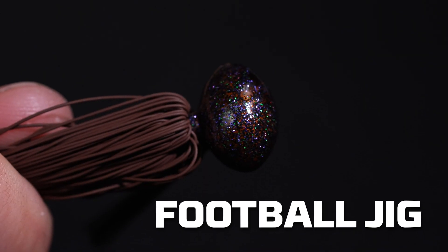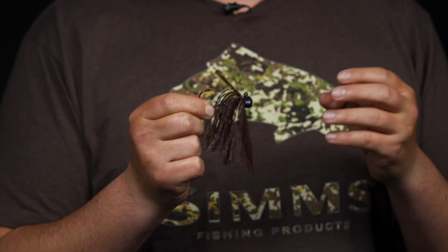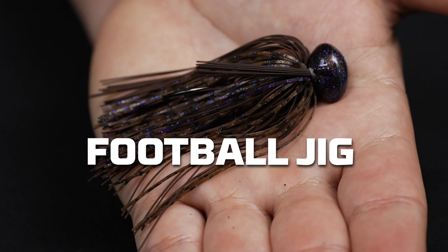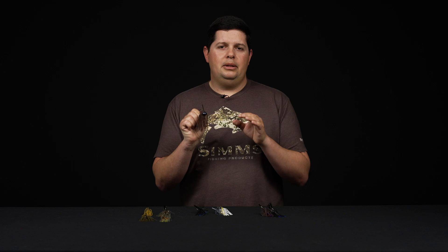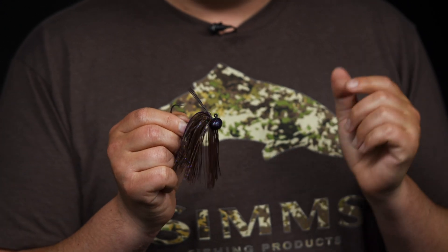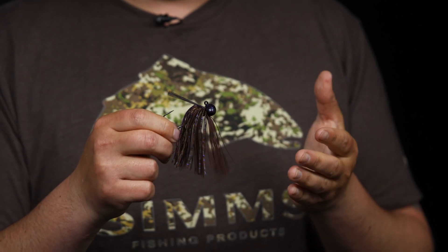The next category is football jigs. Think of football jigs as your dragging style jigs — you can fish them shallow all the way out deep. They're really good going through rocks, gravel, and deep structure. As the name implies, the head shape is shaped like a football. When dragging along the bottom, the ends of the football catch and grab rocks, getting your trailer to move back and forth and giving your jig a lot of action. They also catch on things and pop free easily, shooting up off the bottom just like a fleeing crawdad.